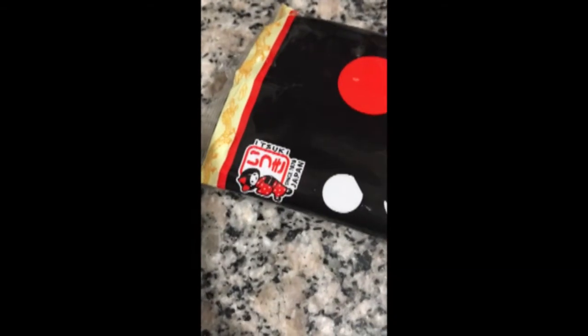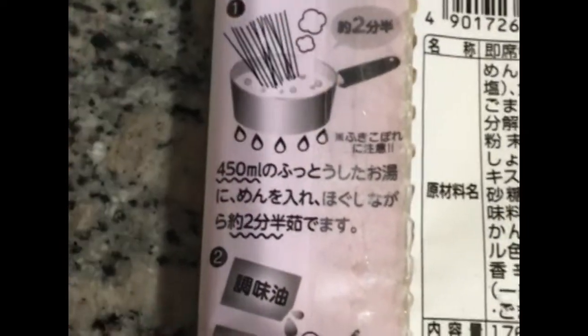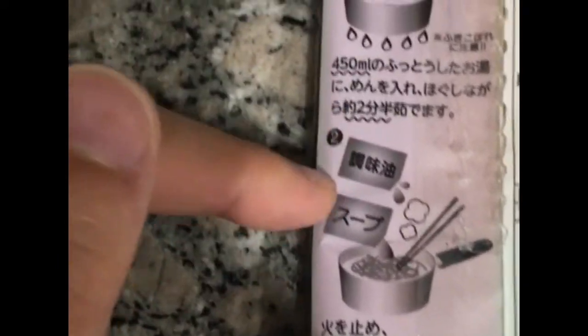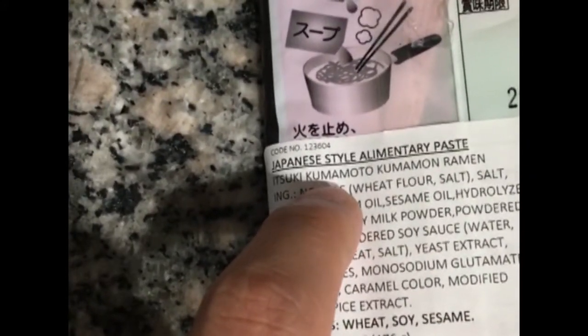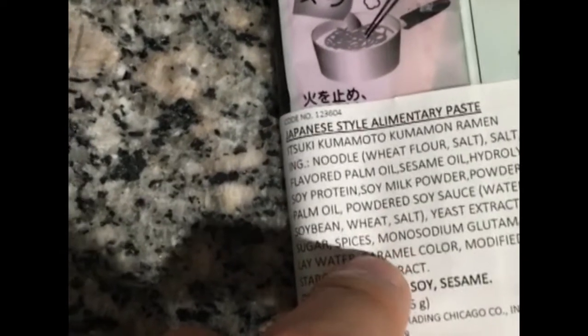This is made by the Itsuki brand. I'm not very familiar with it — obviously I cannot read Japanese — but it's a classic stovetop ramen. I can only discern that you boil the noodles for a couple minutes, then add the soup packet and soy sauce packet. It comes out as kind of a shoyu soy sauce ramen. It's called Itsuki Kumamoto Kumaman Ramen.